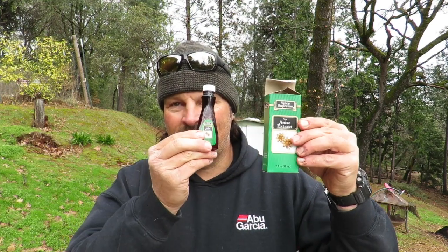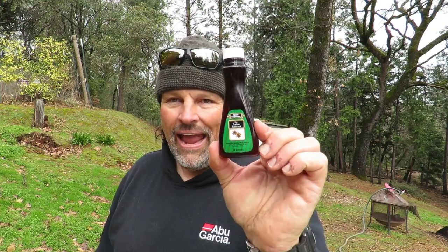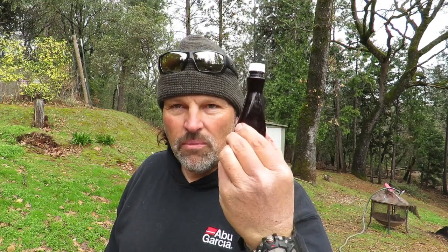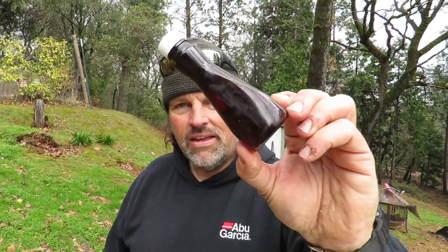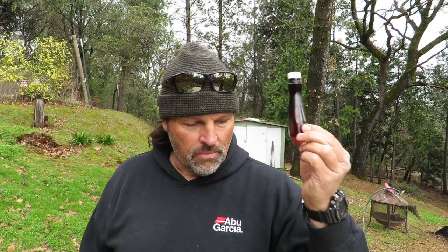Why sardines? Because I like sardines, and after I scent up this corn, me and my dog are going to eat the rest. It's a fish scent — it could be tuna, shrimp, sardines, whatever. Moving on, I have some generic anise extract — not super expensive anise from a fish bait scent company, but right from the baking aisle at Walmart. A little bit of this stuff goes a long way. I've had this bottle for about three years and I've barely used half the bottle.